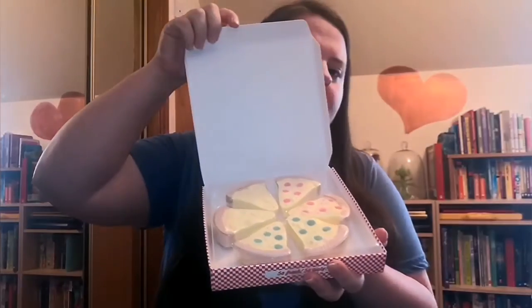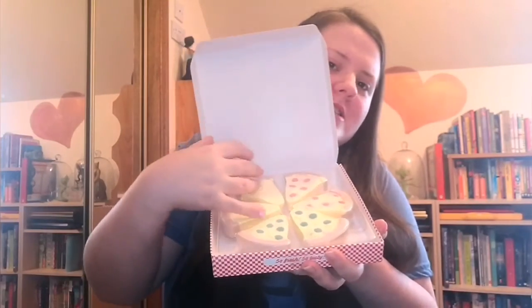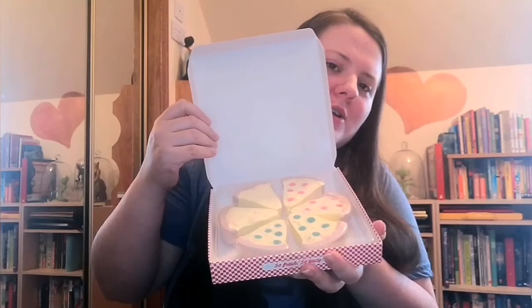Next, we have the iHeart Revolution Tasty Pizza Slice Set. And if I open this up, you can see all the slices of pizza — each one of these is a fizzer. I think that's super cute.